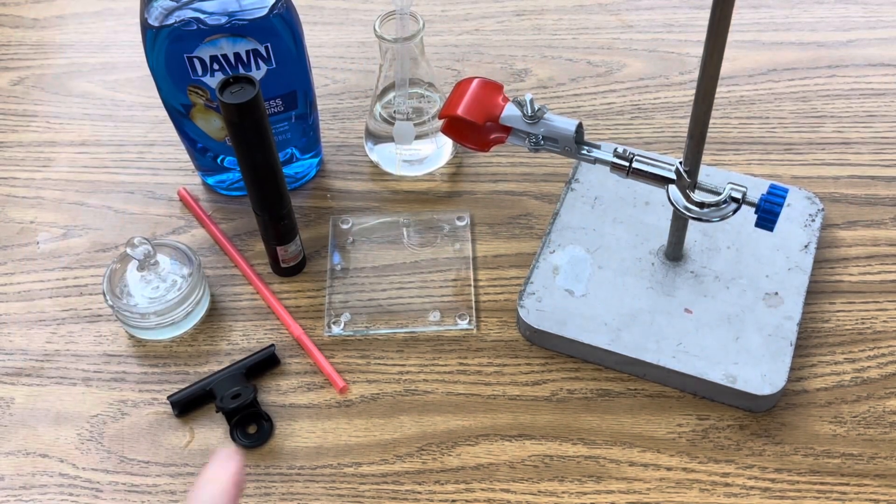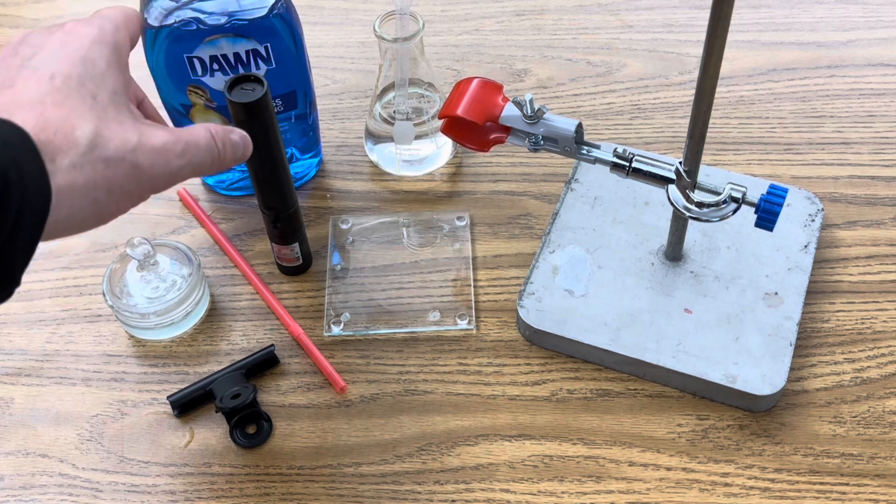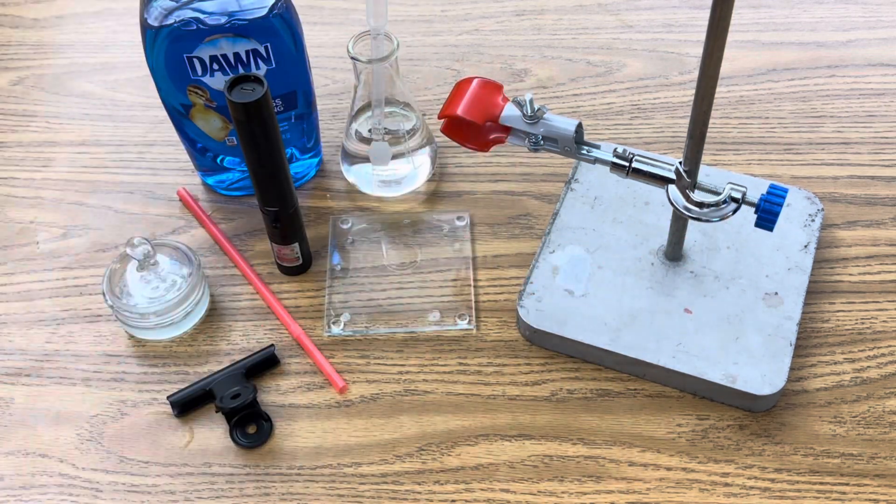For this investigation, I'm using a glass coaster, a binder clip, a straw, a green laser pointer, some Dawn dish detergent, just a little bit of water, and a stand with a clamp on it.